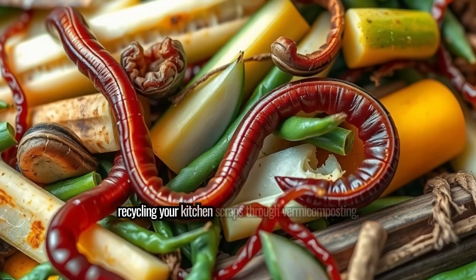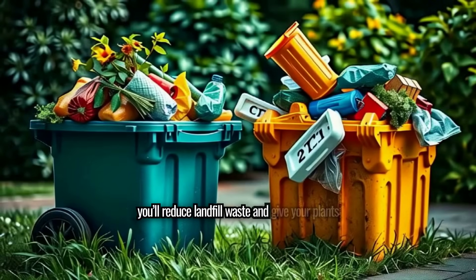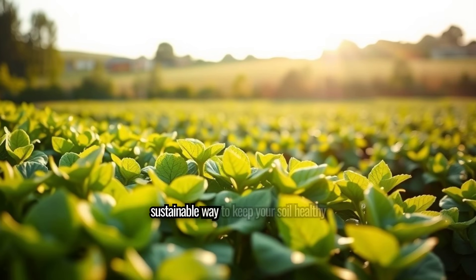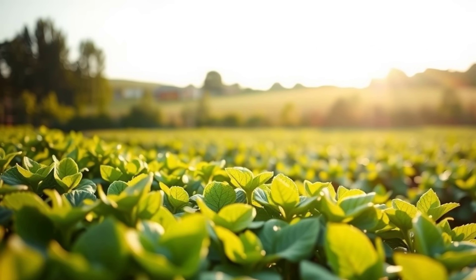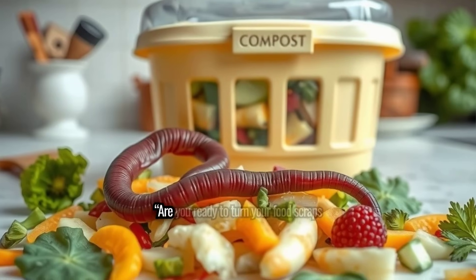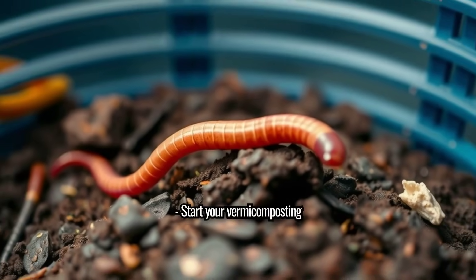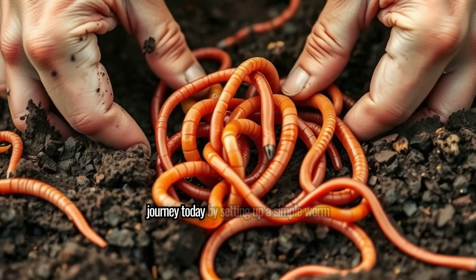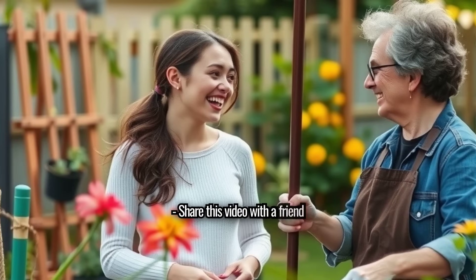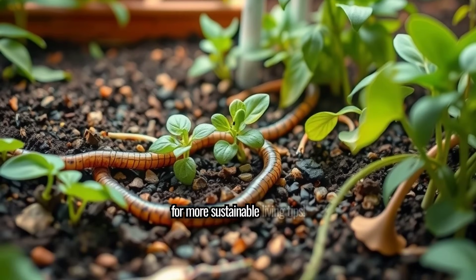By recycling your kitchen scraps through vermicomposting, you'll reduce landfill waste and give your plants a natural boost. It's an easy, sustainable way to keep your soil healthy and your garden flourishing. Are you ready to turn your food scraps into black gold? Start your vermicomposting journey today by setting up a simple worm bin. Share this video with a friend who loves gardening and subscribe for more sustainable living tips.